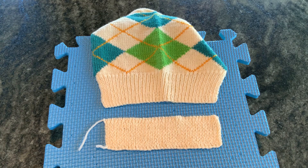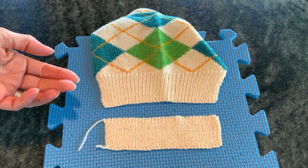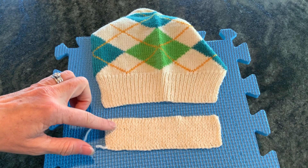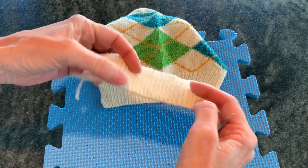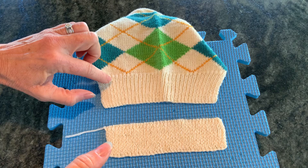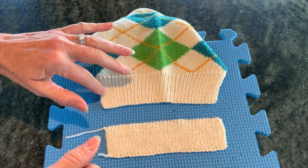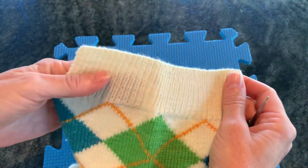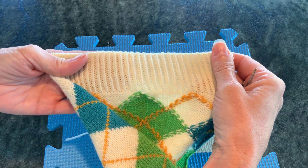The final example where I frequently work stitches through the back loop is with ribbing. In this example I have a sock ribbing around the cuff — fingering weight yarn on size one needles — but you will see this effect with larger gauges as well. In the lower example with standard knit one purl one ribbing, the columns of stitches are not very uniform, they're wiggly, and it looks the same on both sides. In the upper example the columns are much more uniform and tidy looking, because it is knit one purl one through the back loop. It looks very nice and on the wrong side you will see the twisted stitches from the purling through the back loop.